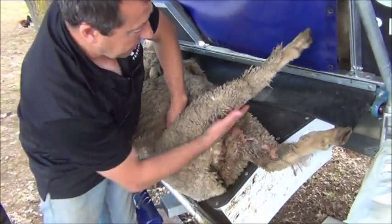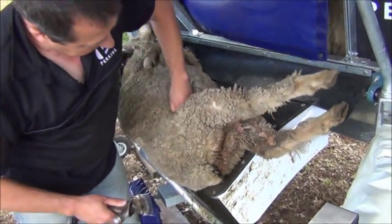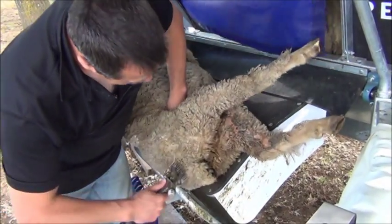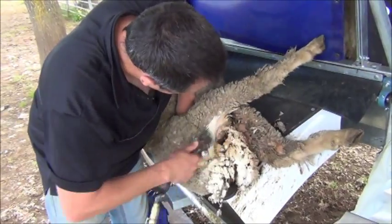Now on these here we're just going to do a back slam up. Put my hand into the flank, lifting that leg out, come up underneath here. Turn the handpiece underneath, heavy like that there.